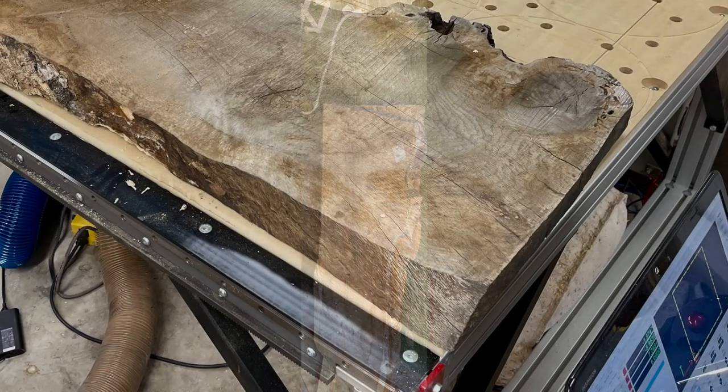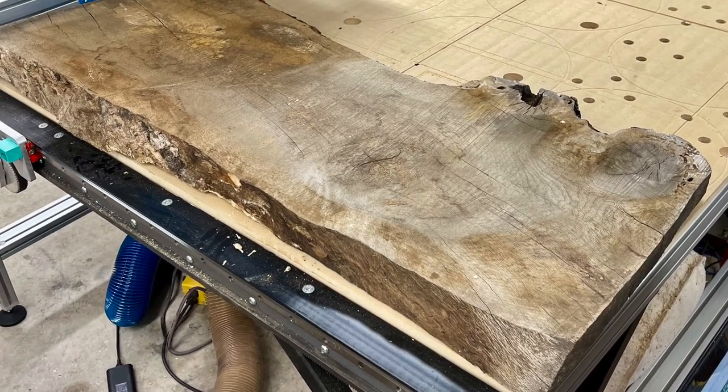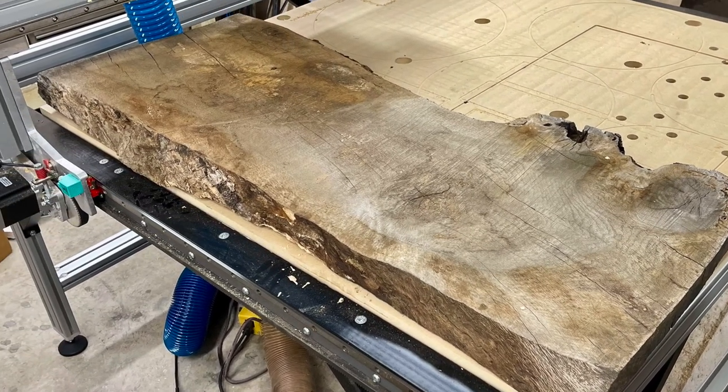Hey everyone, in this video I'm going to show you how I took a slab of white oak that was practically free and likely destined for the burn bin and turned it into valuable wood using my CNC.